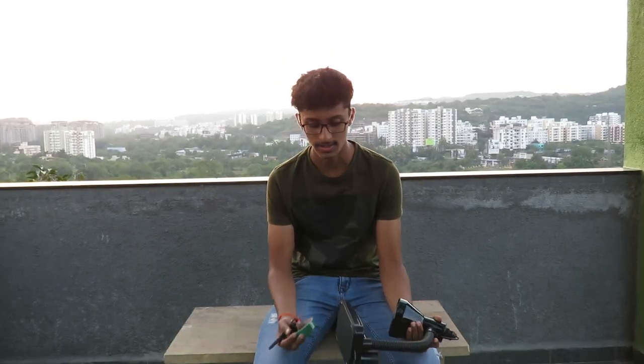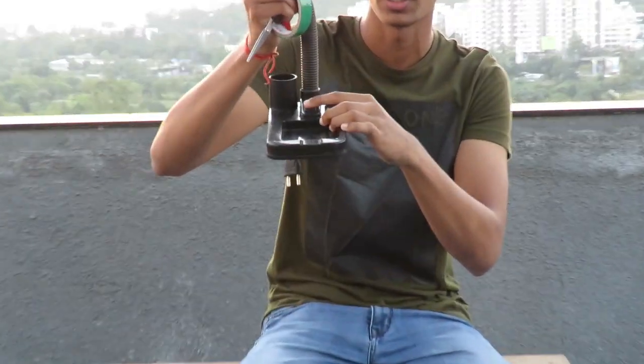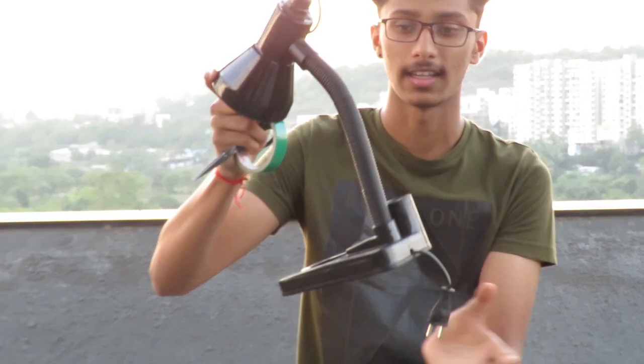Let's go with the first process, that is taping. I'm going to tape this switch button right here and this nozzle thingy.